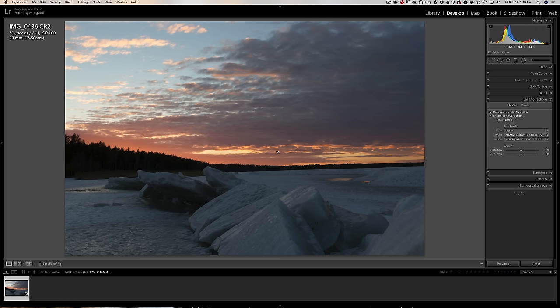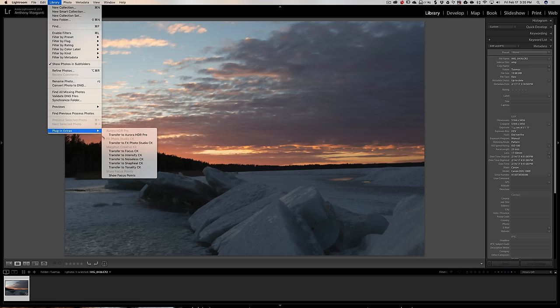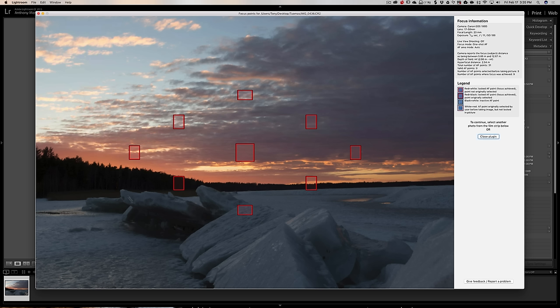Now where did Tuomas focus? I don't know. If you remember one of the earlier episodes, I talked about a plugin that will give you the focus points for most Canon and Nikon cameras and a few Sony cameras. To use it, we go to Library Module, then Library Plugin Extras, and go down to Show Focus Points. It looks like Tuomas used a multi-point focus system — the camera used all these focus points. The red and black means locked AF points, focus achieved.